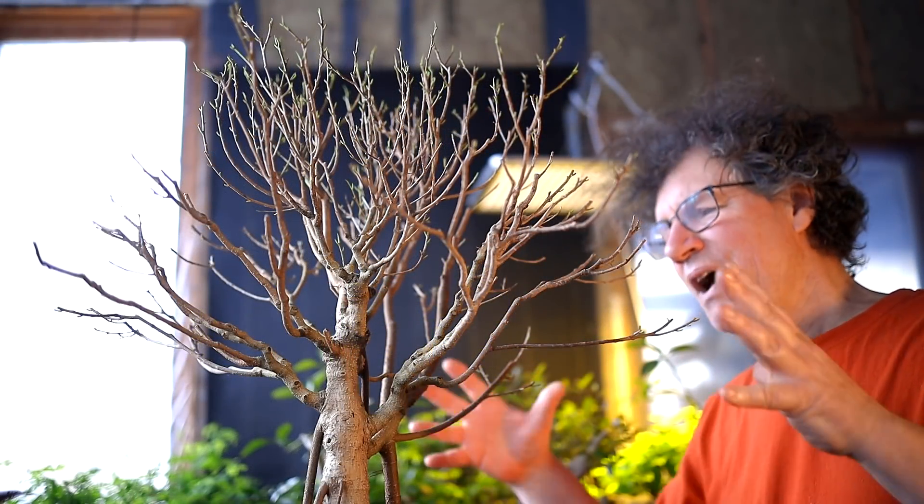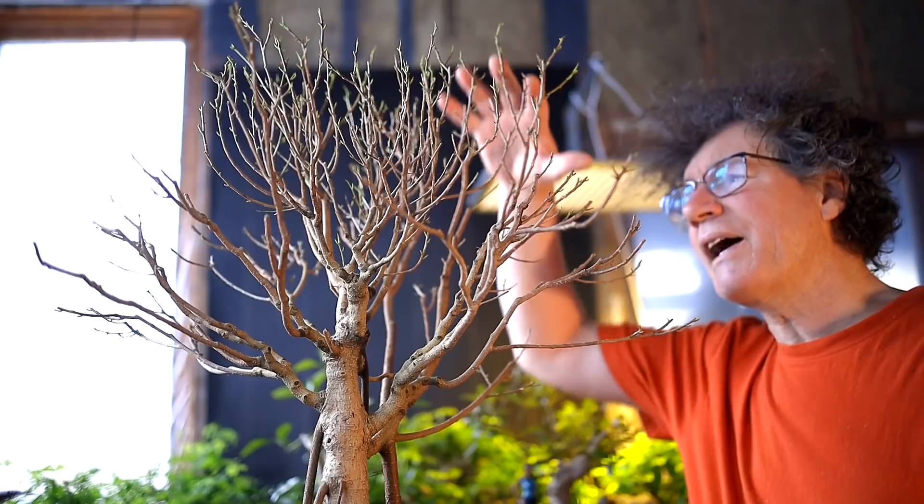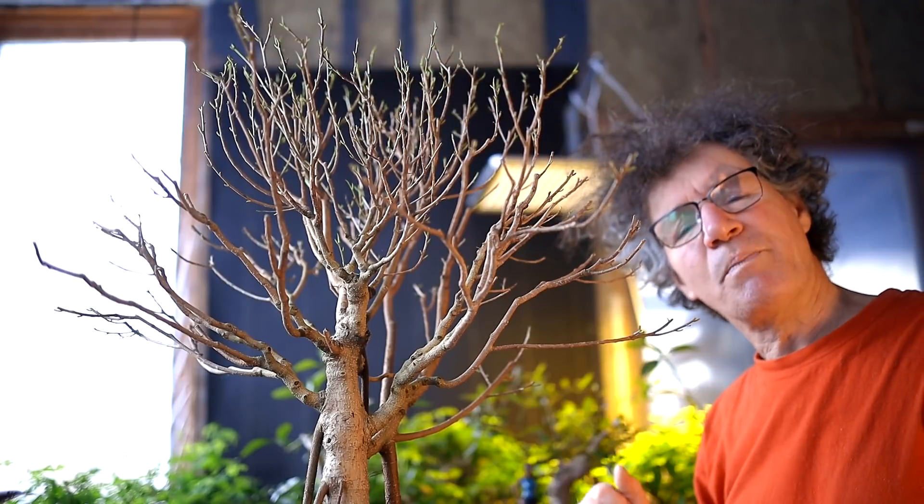In part three of this series, I pruned up all the lower branches on the tree and I only have the apex left to go. First, let's have a look at the scale of the tree.